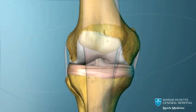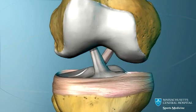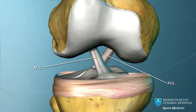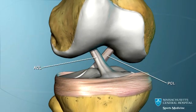Two ligaments cross in the center of the knee. They are called the cruciate ligaments. The ligament toward the front is the anterior cruciate ligament, or ACL, and the one towards the back is the posterior cruciate ligament.